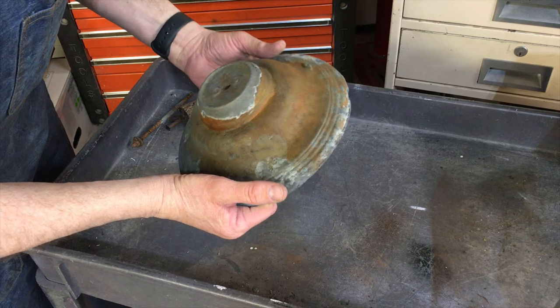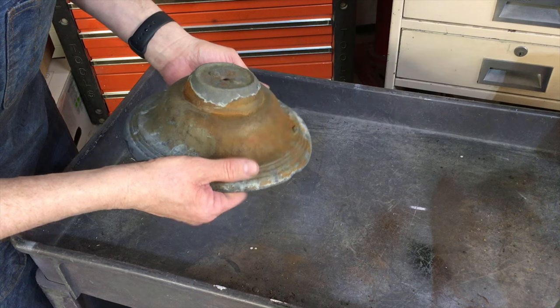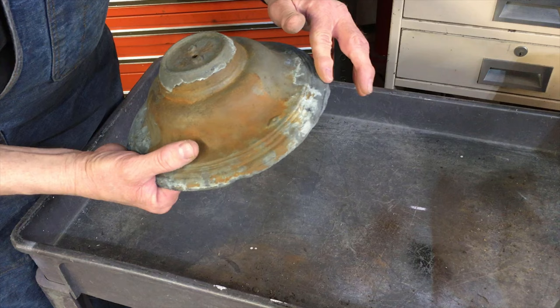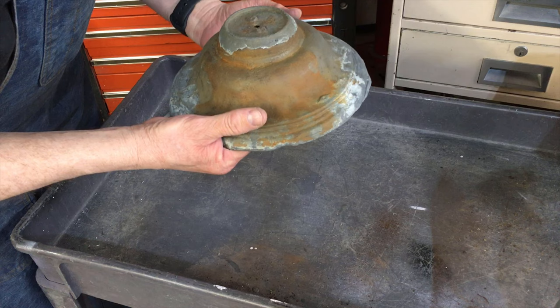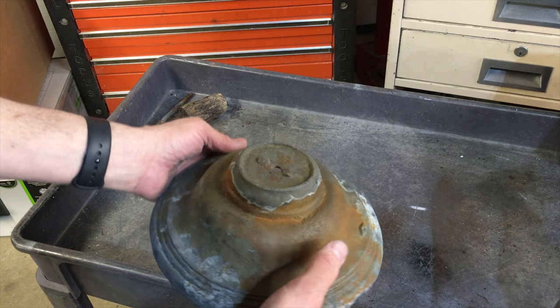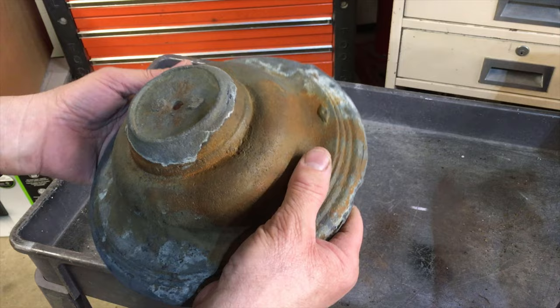Unfortunately, where I'd already sandblasted it, it almost immediately rusted back up. So I'm going to sandblast this again, at least on the outside, and give the inside a little sandblast as well. I'm still debating on whether I want to clean up these casting marks or not. I'll get some primer on it right after I get this blasted. My blasting is quite noisy, so I'm not going to run the video during that time — we'll show you on the other side what it looks like.